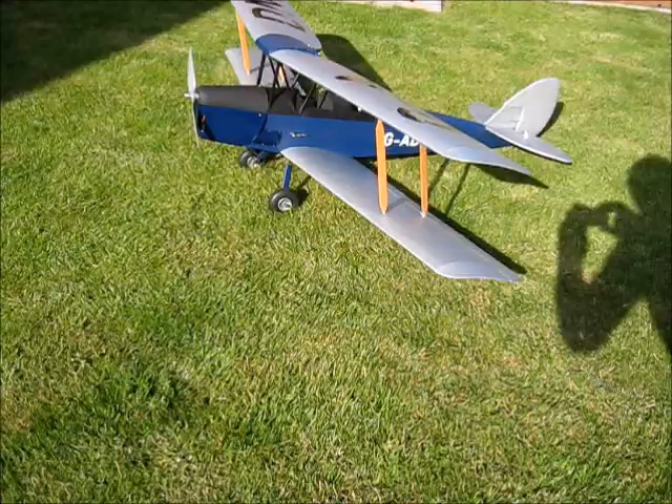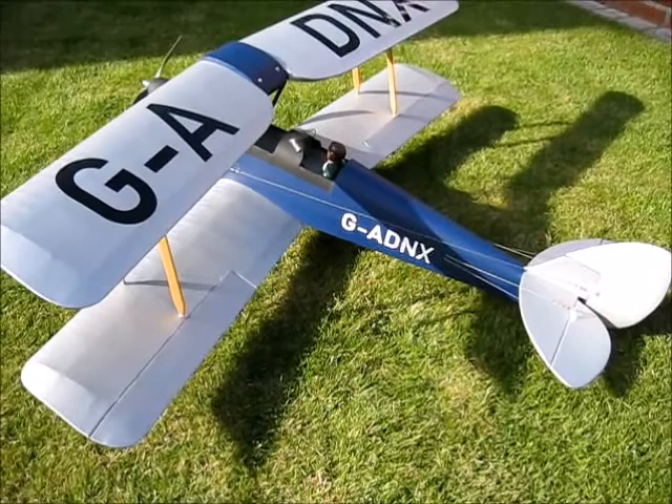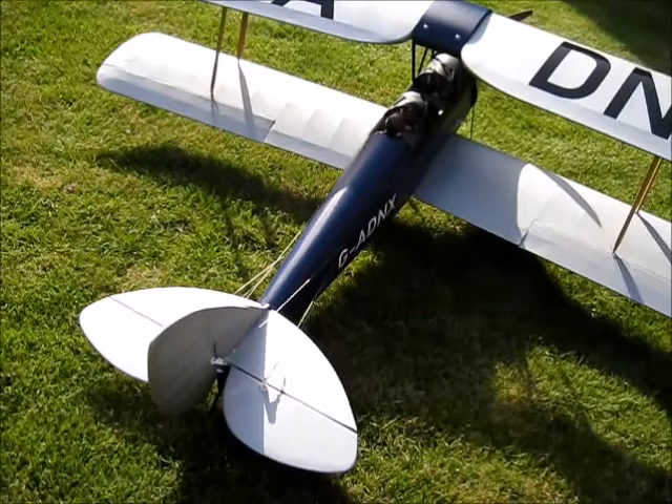So here she is all finished. I've not done the rigging on the wings — I'm going to fly it first, make sure it flies alright and survives the maiden, and then I may do some final tidying up to finish off.